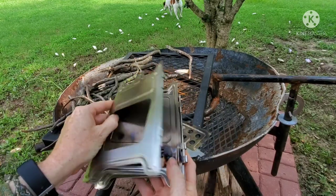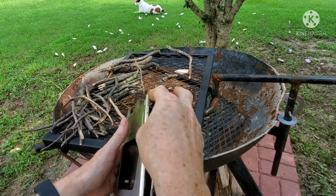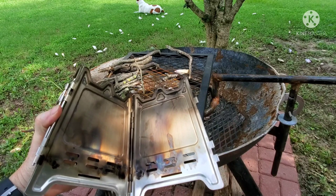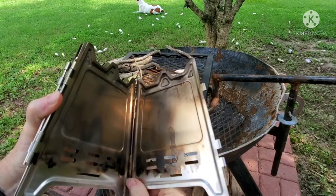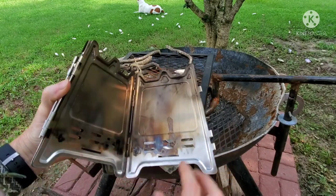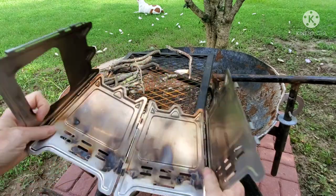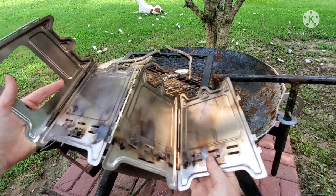Some of the other stoves required you to assemble each piece individually. This one has little pins for hinges. This one is already mostly assembled — you just put the pin in the last corner. That's kind of what I like about this one: it's just a little bit easier and faster to set up.